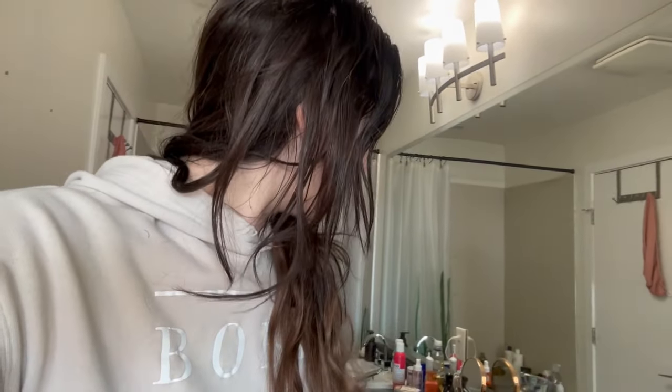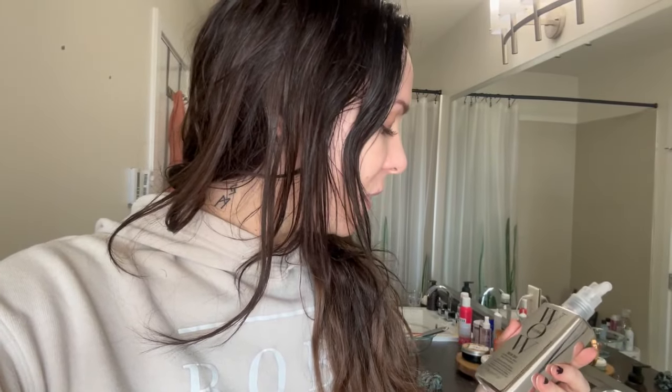It's going to hopefully make them super shiny and soft — they don't really feel soft right now. So let's see what these two products do. What I'm excited about with the Color Wow is that it's kind of like a mini keratin treatment, supposed to last three to four washes, make my hair super shiny and humidity resistant, and make these extensions look a lot better. So stick around.